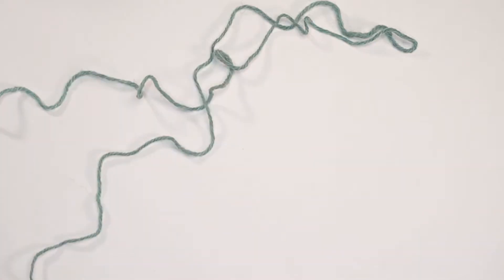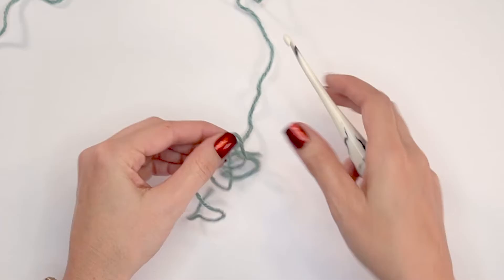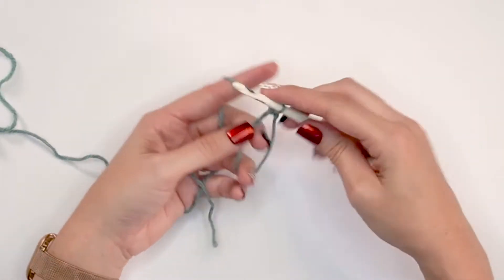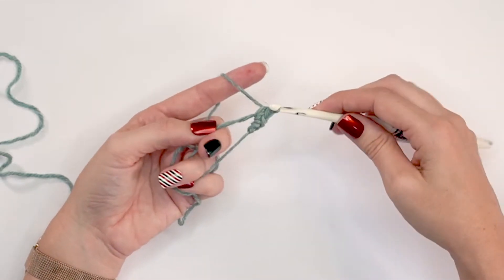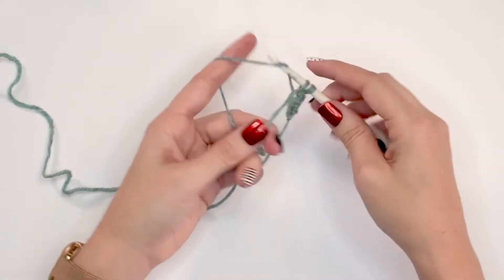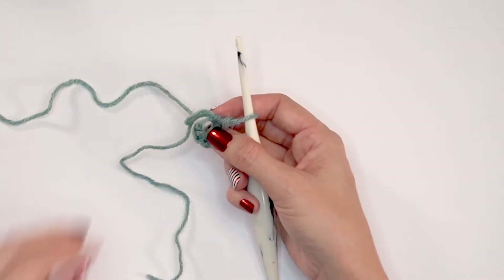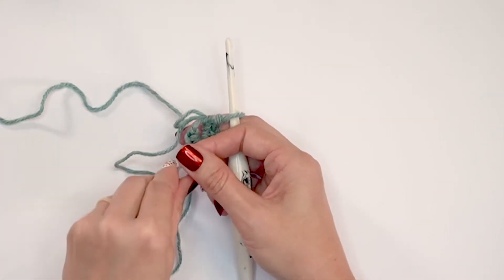For our very first round I like to start with the magic circle, then single crochet eight stitches into the magic circle. If you've never done this before you can visit my blog for more detail, or if you prefer you can chain two and single crochet eight into the second chain from the hook. I'm going to mostly pull that hole closed but leave a bit of space, and then pull it closed after round two.